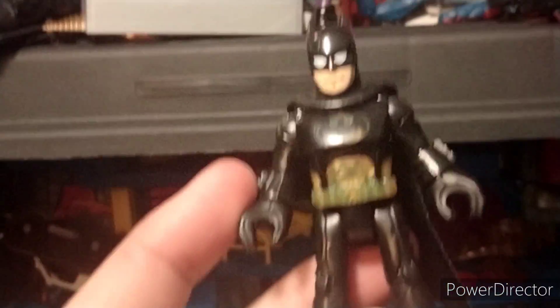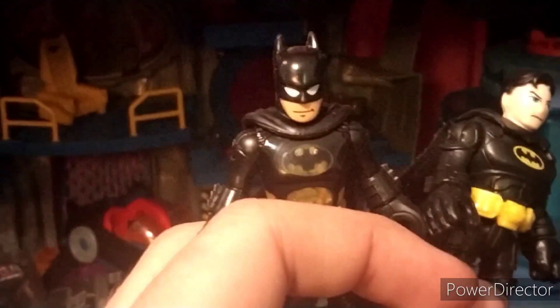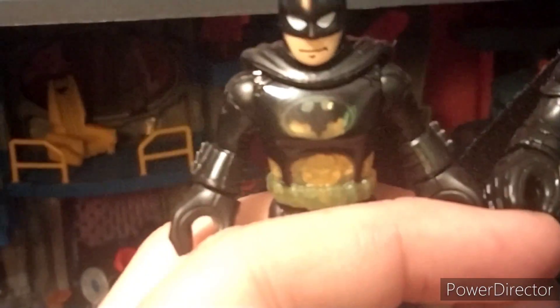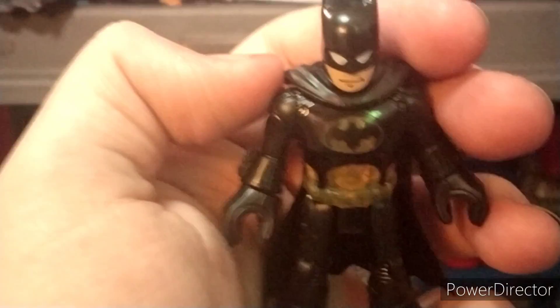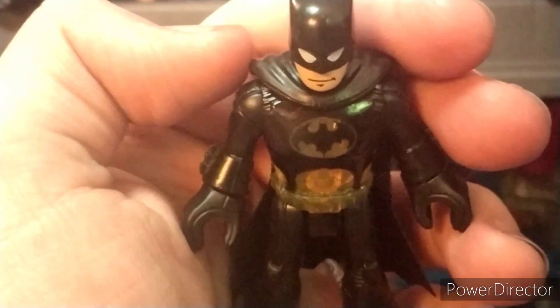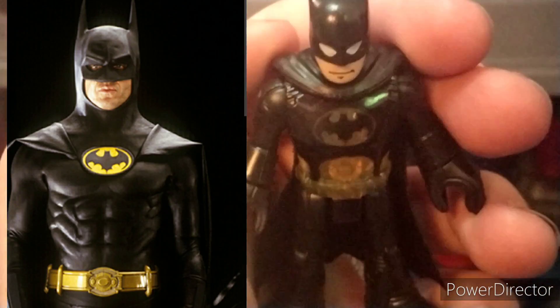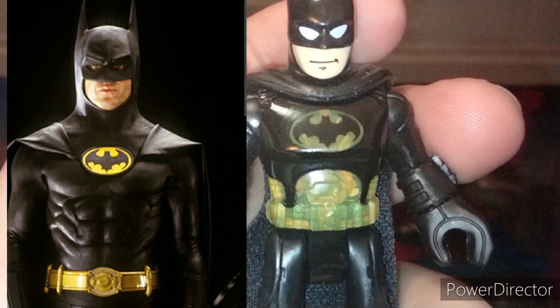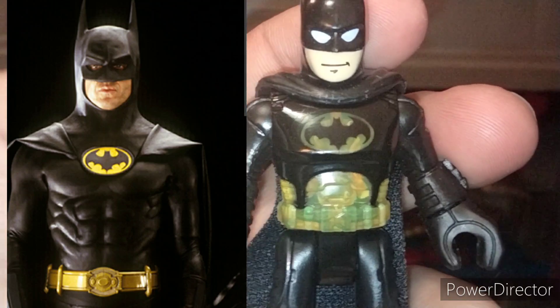For whatever reason, this figure is super shiny — probably the shiniest figure I own — so it doesn't photograph well. Here's a classic black and yellow Batman, which we've gotten so many of, and here's this new one. As you can see the emblems are very different. It's very hard to capture on camera, but this is the emblem from the '89 movie.